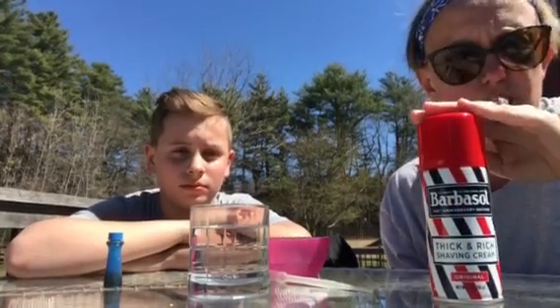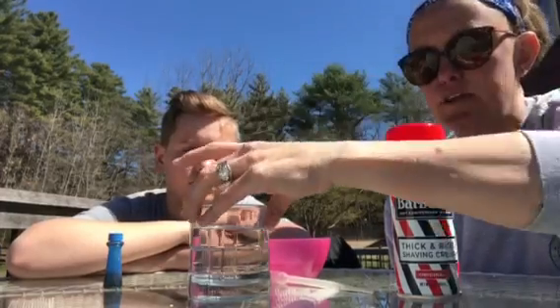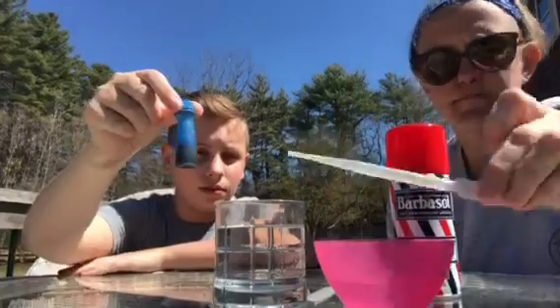So what you'll need is shaving cream — don't use gel, it doesn't work. You'll need a clear glass or a cup of water, another little container of water, a dropper or pipette, and then some food coloring.